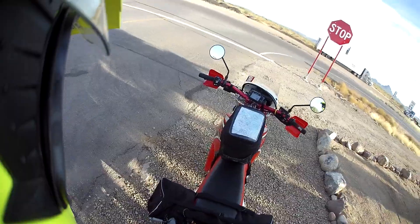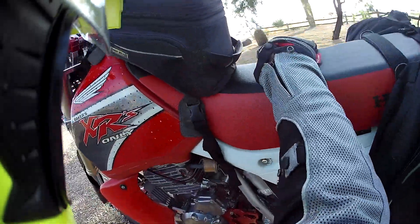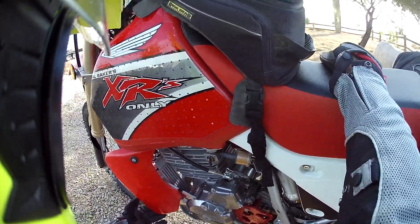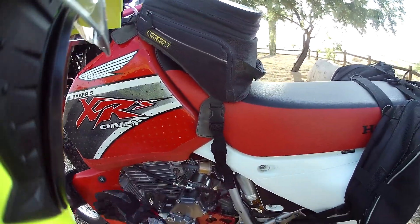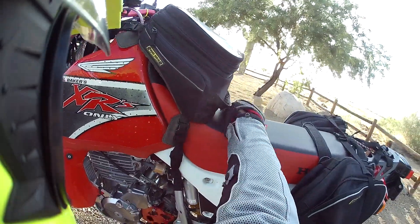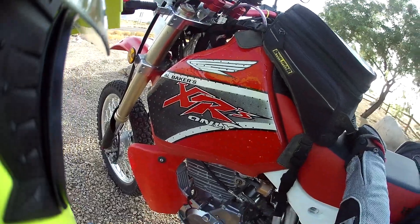I'm just trying to get the cooling situation done. I noticed when this one didn't have the wire supporting it, this thing was sucking a lot of air. It allows the air to come in, but then it's got that kind of natural flow that Honda gave it to go right over the cylinder fins. So, a heads up to the guys that have XR650Ls.